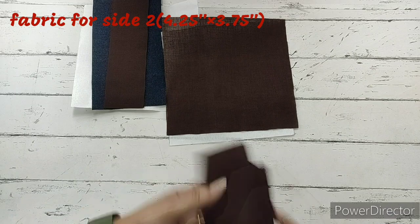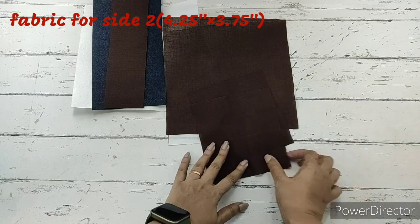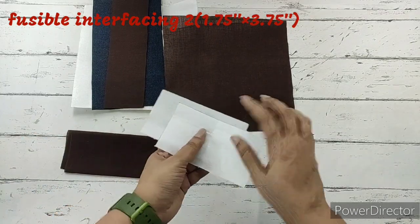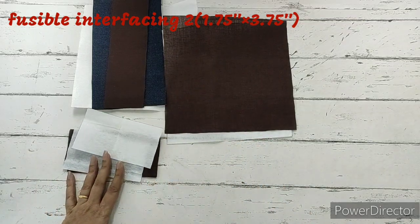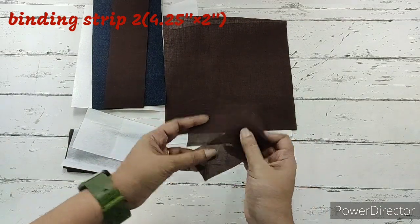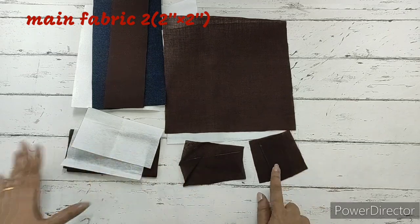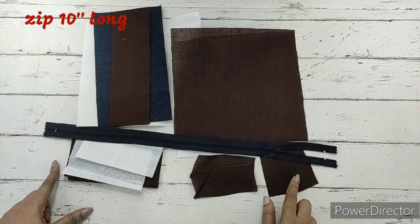Next, we require two pieces of main fabric for the sides, measuring four and a quarter inches by three and three-fourth inches — we have folded them in half. We'll also require fusible interfacing for these, measuring one and three-fourth inches by three and three-fourth inches. We require two pieces of binding strips measuring two inches by four and a quarter inches. Next, two pieces of main fabric for the pull tab, measuring two inches by two inches. We require a ten-inch long zip — I have taken a longer zip. These are all the materials required.